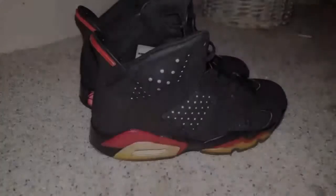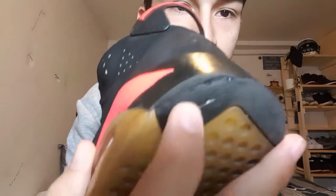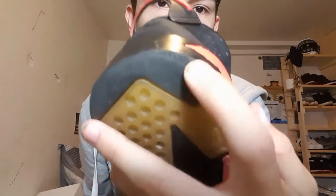Last and certainly not least in my collection, a pair of Infrared 6s. These I actually got when they were pretty beat. I got some paint brushes and all that stuff and fixed them up. On the back heel, I painted the midsole right there because there was so much heel drag that it tore through the rubber on the outsole and went into the midsole. But I fixed them up a bit.